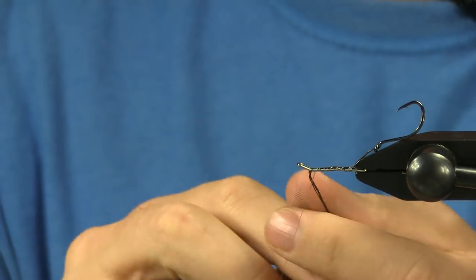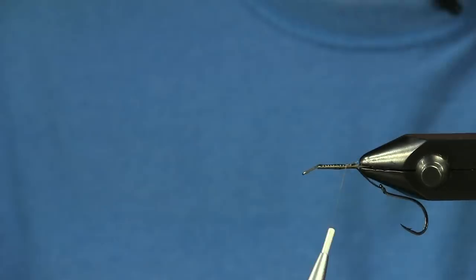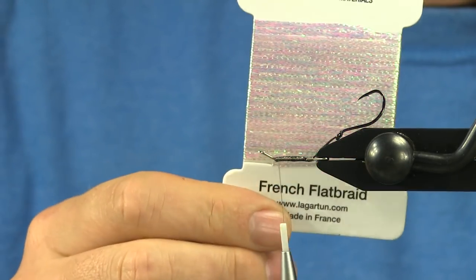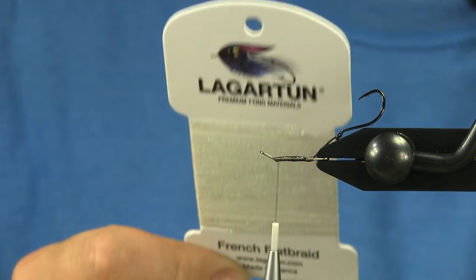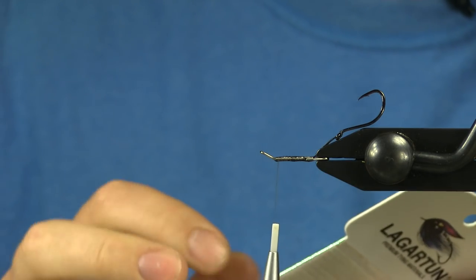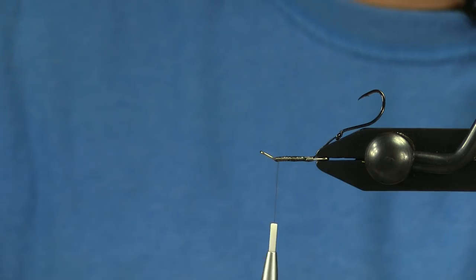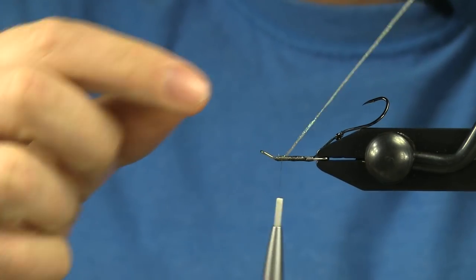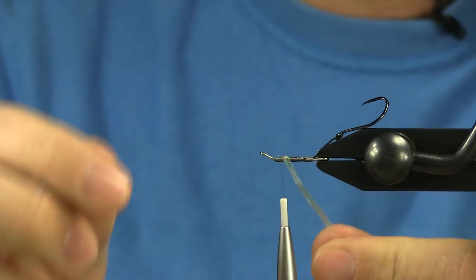For the body I'm going to use the Lagartun — it's the French flat braid, it's carded. This isn't the super small stuff as in the micro braid; this is a little bit larger. I'll run it back down towards the hook point and back up to the eye again.